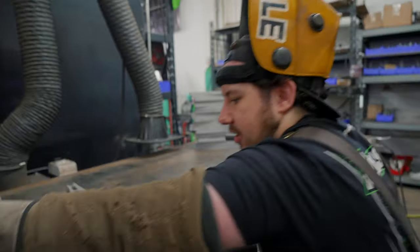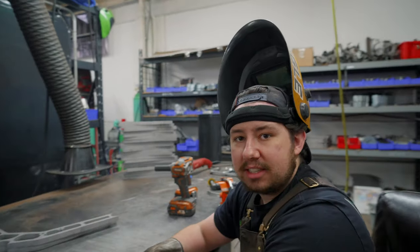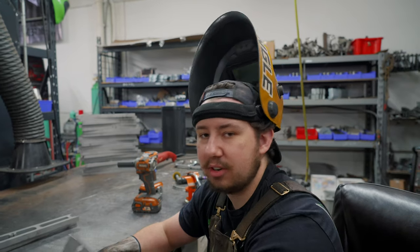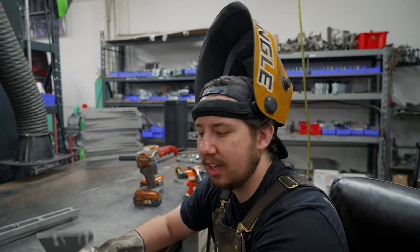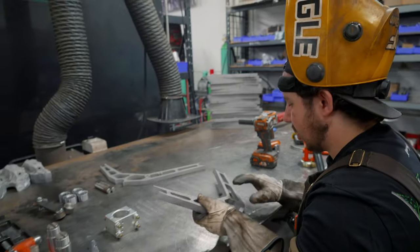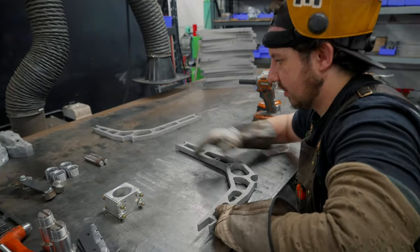That is how we tap our bump stop holes — everything's cleaned up, threaded, ready to go. Stay tuned either at the end of this video or the beginning of the next to see the color reveal, because we're going to custom powder coat it in a really sick color. So, start off with a lower.